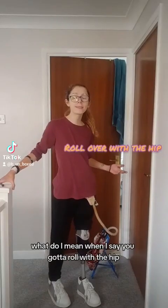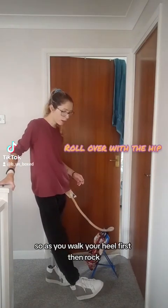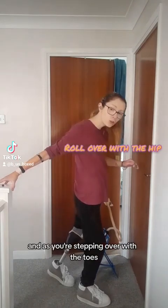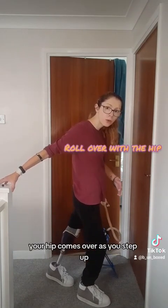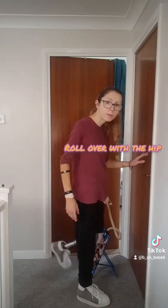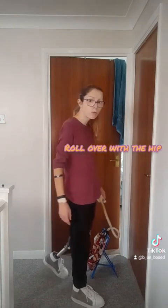What do I mean when I say you roll with the hip? So as you walk, you're heel first and you walk. As you're stepping over with the toes, your hip comes over as you step up. So it basically goes: walk up.